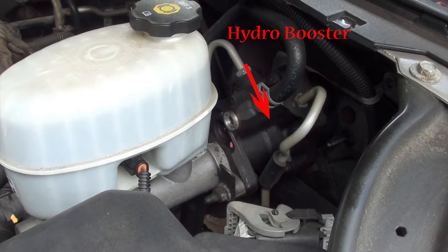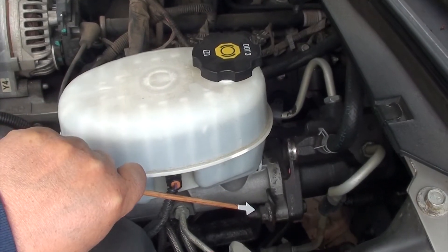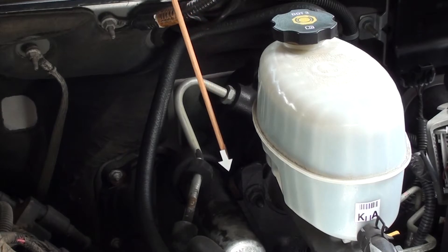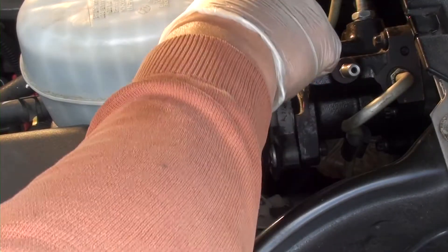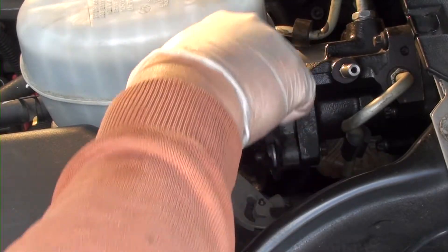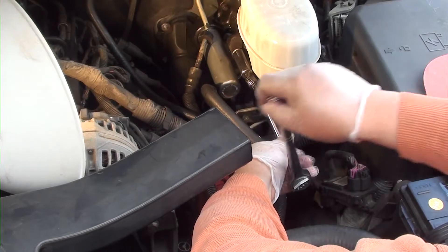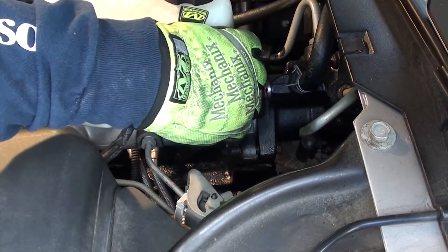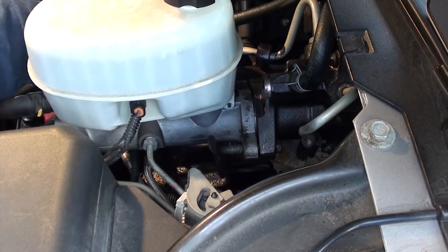In order to remove the hydro booster, the first thing we need to do is remove the brake master cylinder. We're going to remove two 15mm screws. Don't remove any of the hoses, lines, or connectors — you don't want to disconnect anything. You don't have to. But if you do, you may be forced to bleed all the brakes. So don't disconnect anything.